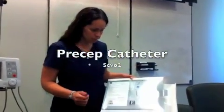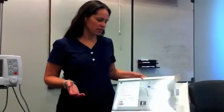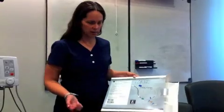We're going to go over the Precept catheter. The Precept catheter is used for septic patients. It's a separate catheter than a central line, but it still has three lumens to put your drugs through. So if you still want to monitor CVP, you can at the same time.